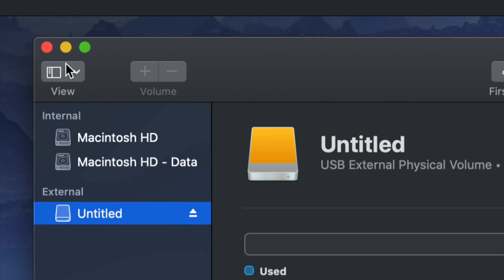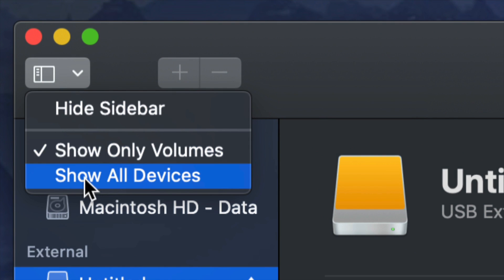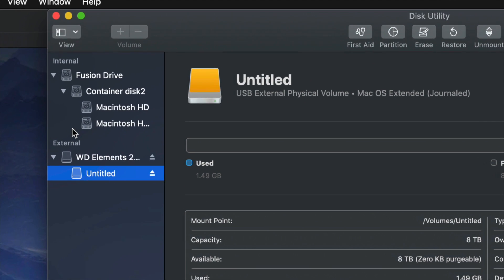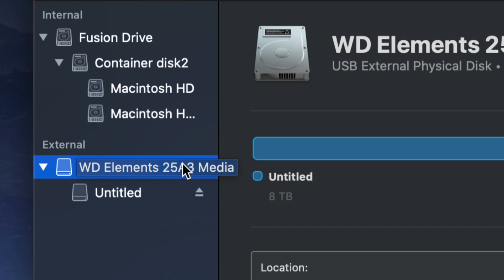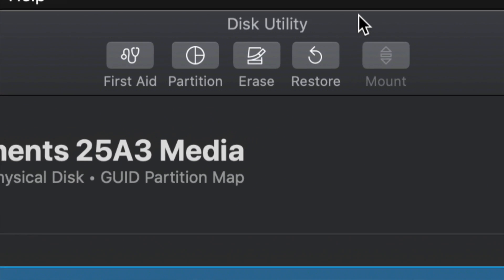On the top left-hand side, we're going to choose 'Show All Devices.' Once you do that you'll see this changed just a little bit. Again, look only at the external side — do not touch anything on the internal side — and select your very first option.